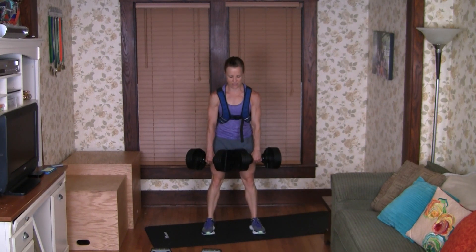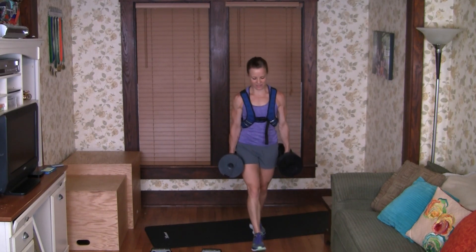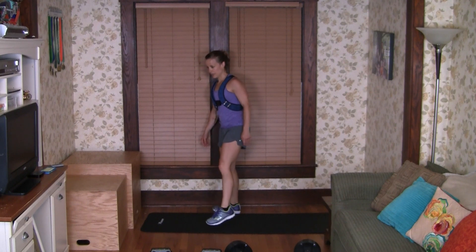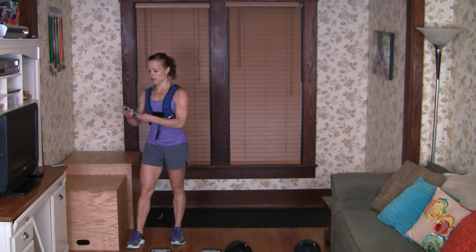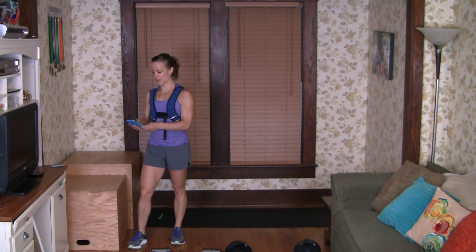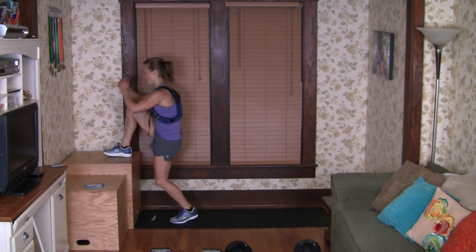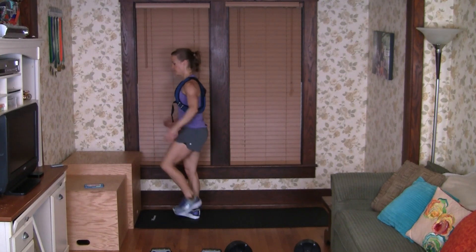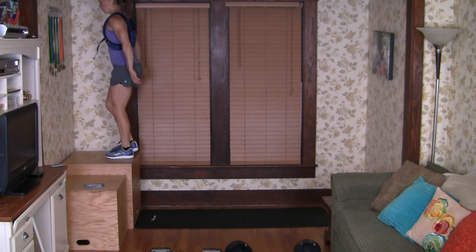Just five reps this time, five sets. Here we go — one, two — think about your glutes, think about your hamstrings — three, four, and five. Very good. I'm going to use my higher box here, my 24-inch box, just to really work into the glutes more. My leg is going to be at an angle greater than parallel so I'm going to be activating my glutes a lot more with each step.